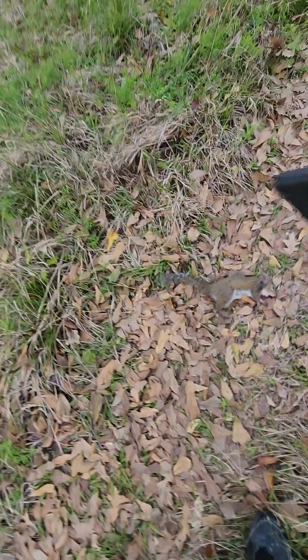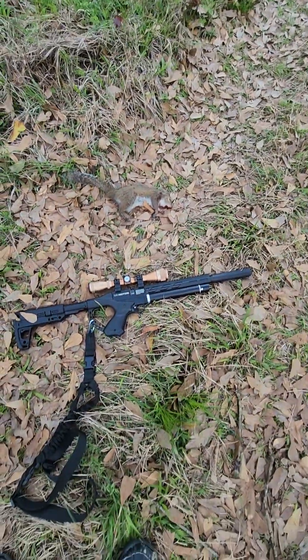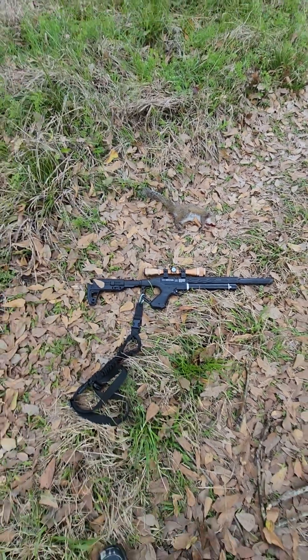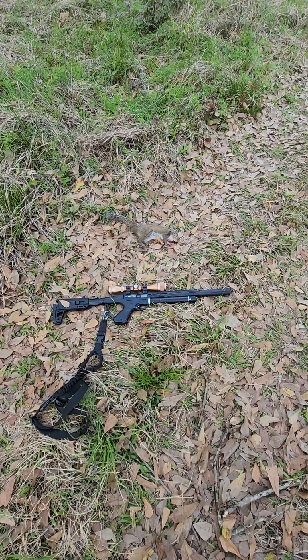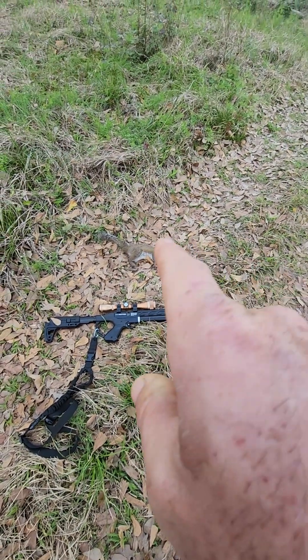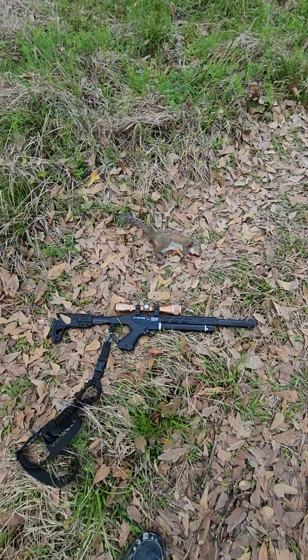This is a budget gun — it's only $300. On one fill you'll get 20 shots, but I'd say 14 shots are really accurate. After 15 shots fired you're getting low on pressure, so your shot strings start shifting a little lower — not much, but a good 14 shots accurate.